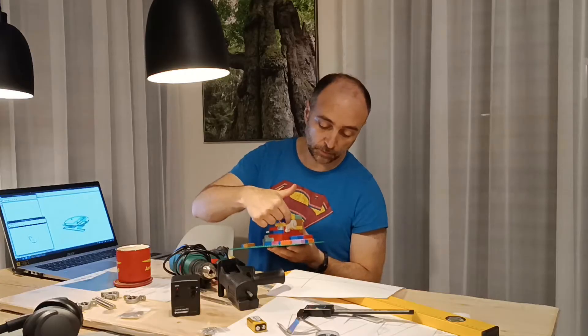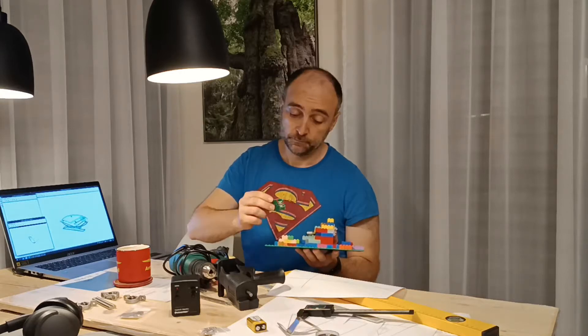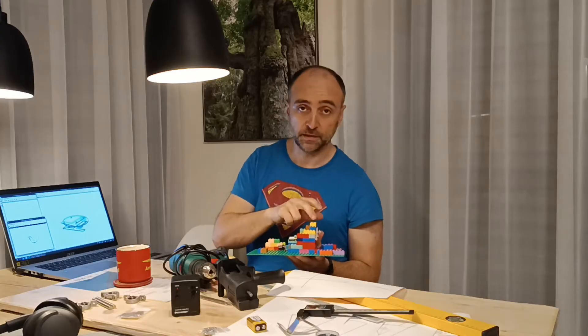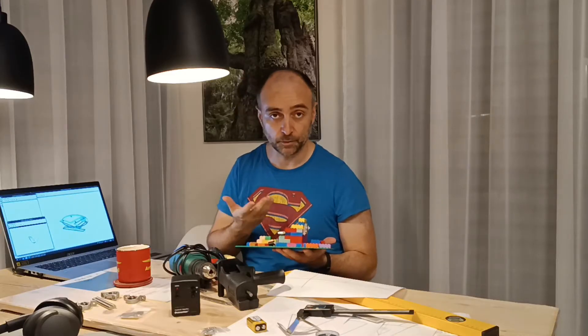You calculate all the gears based on the speed of the planet and the speed of the motor. Then you put a small controller to regulate the speed of the motor and off it goes. And it works - I tested it on the telescope. It kept Saturn for a couple of minutes in the eyepiece.